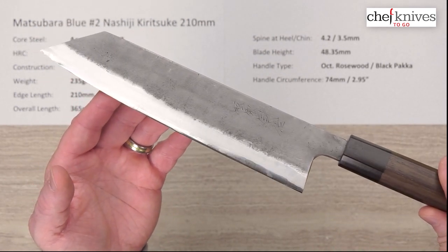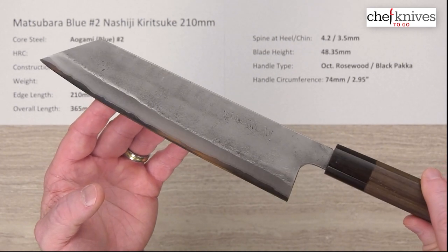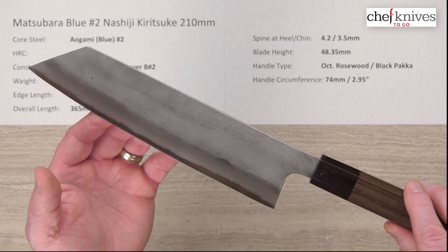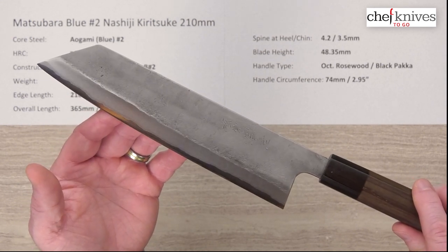Performance is not going to be on the laser end of the scale, but I really enjoyed testing this knife out. Really nice food release and food separation properties. It just depends on where you want to come in on knife performance and how you like your knife to work.